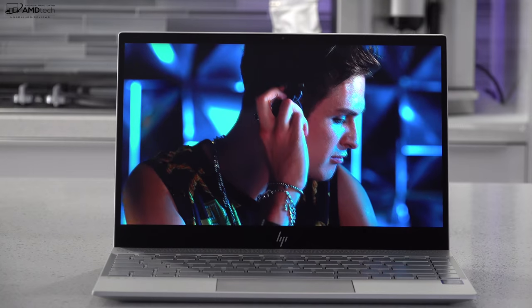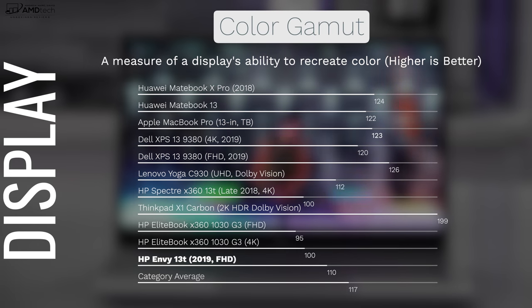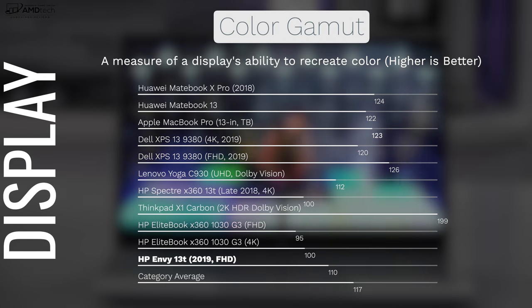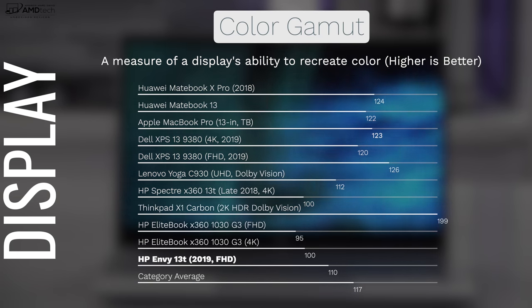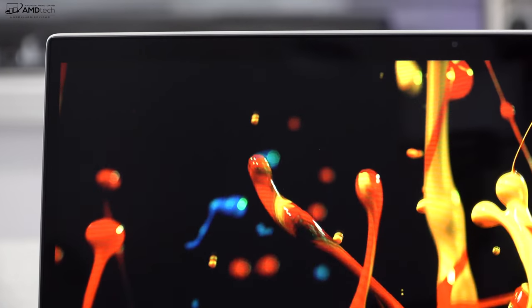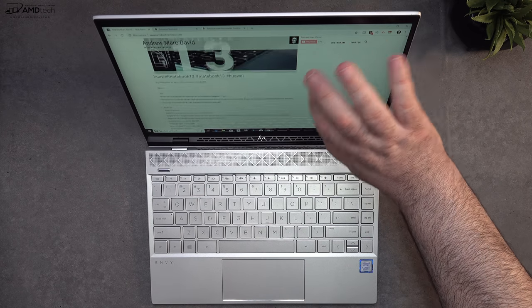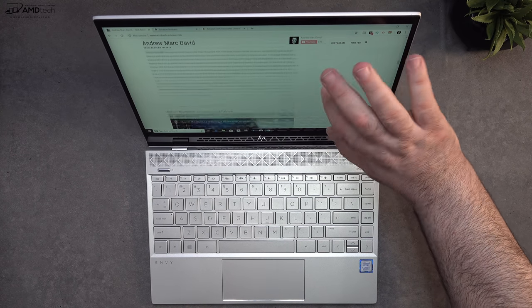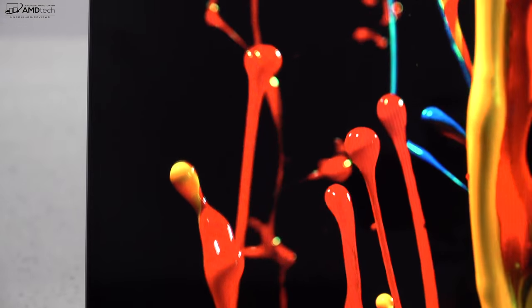The blacks are deep and colors very vibrant, covering 110% sRGB — a good choice for creative professionals using it for video editing, Photoshop, and Lightroom. If you want even higher resolution and more gamut, check out the 4K display option. Just like the more expensive Spectre line, it has really thin bezels on the sides and top, with the webcam in the proper position. The multi-touch implementation was very good with excellent responsiveness. Bottom line: it's a very good IPS panel.